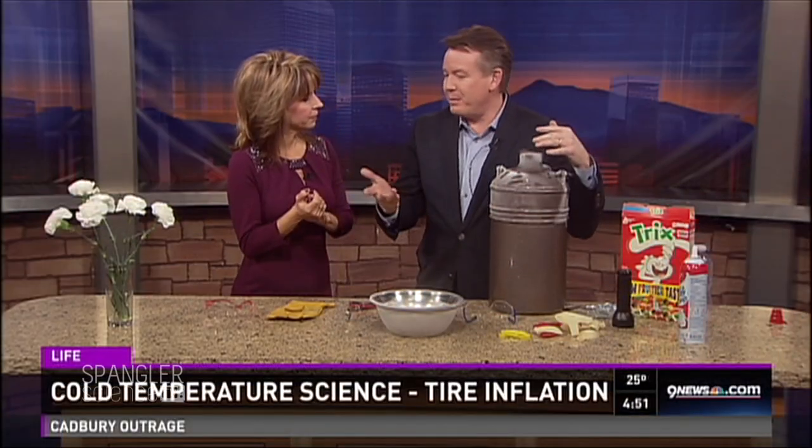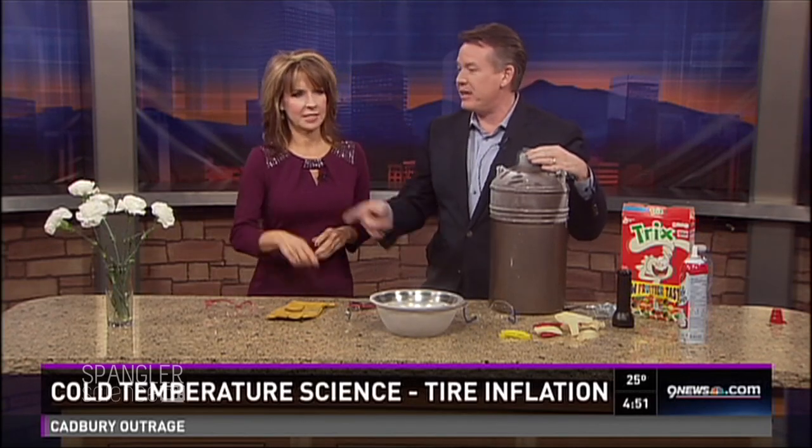The crazy temperature swings — and science guy Steve Spangler is here to explain what it means for our tires. But why would we explain before we can play? Let's play first, and then you explain. Hopefully at the end it all kind of comes together and something sticks.